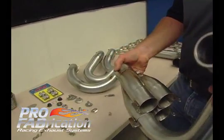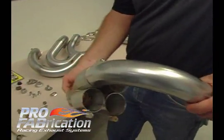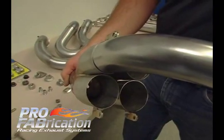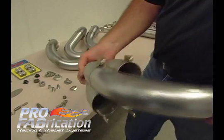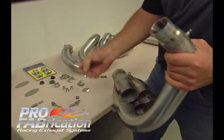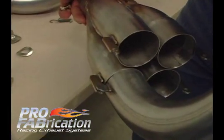Now we've got that connection made. Keep in mind that this is very thin tubing — .035 wall and .028 wall material — and that's why that connection was so tight. At this point you could put a bolt through that connection and that would secure the collector to the header.